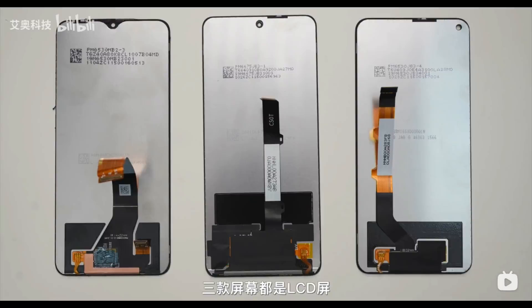Talking about the display, we already know that the three phones use LCD IPS displays. The teardown additionally reveals that all of them are made by TCL CSOT and have the connecting interface fused to the back of the display.